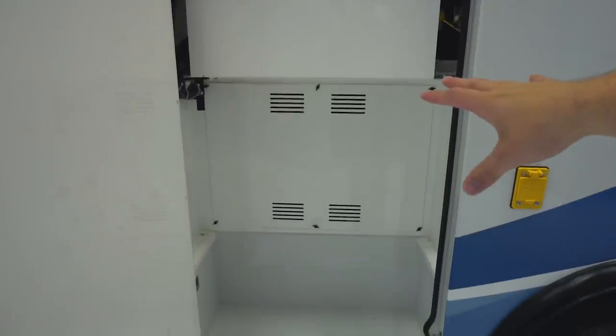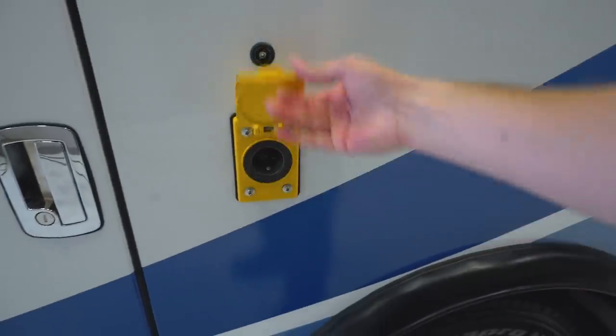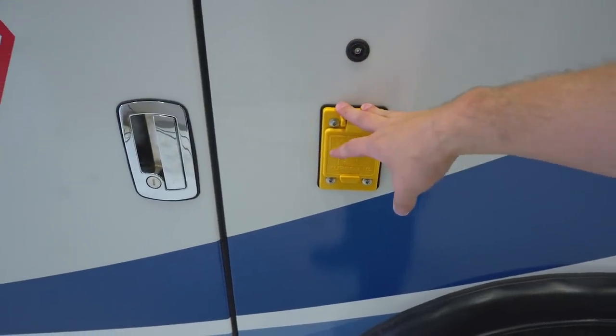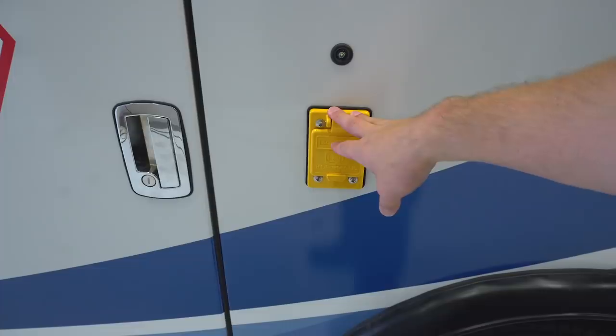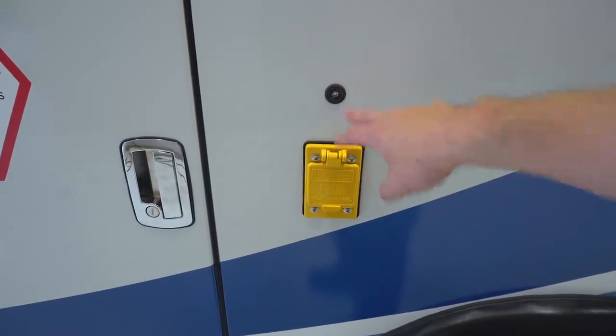Below that you have the inverter, which is pretty standard on this rig. One of the options you can get is an auto eject port — a nice feature because we've all pulled away with a shoreline still attached to the ambulance, and this will ensure that doesn't happen. You have an indicator light up here to tell you if it is plugged in and working.